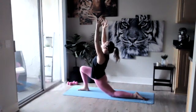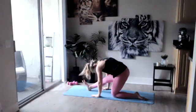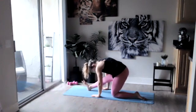Take a big inhale, exhale sit it back, straightening that front leg. Folding forward, bringing that chin towards that chest, flexing through that foot — feel that nice deep stretch in those hamstrings and those calves.